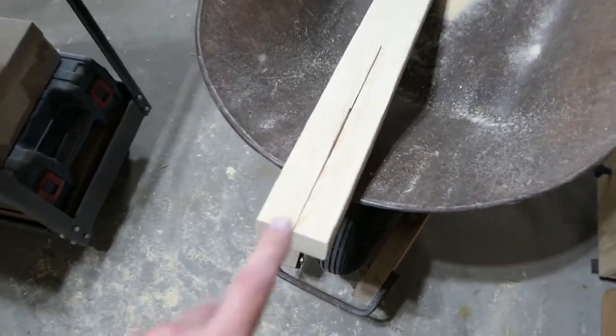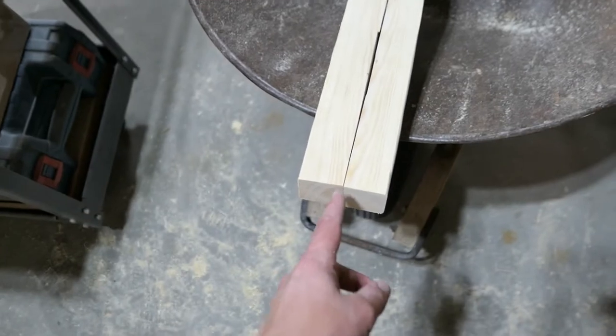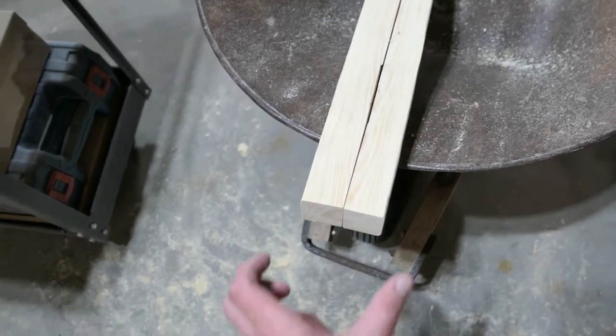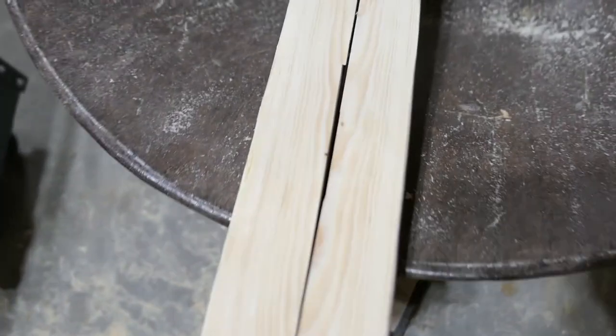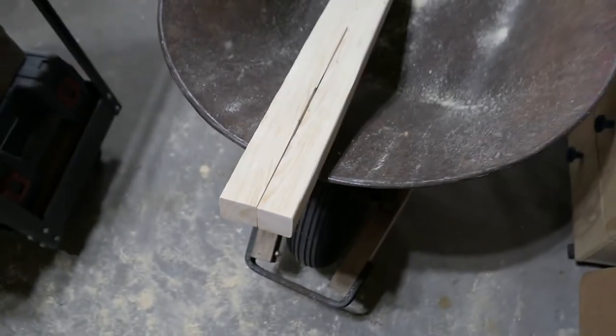I'm taking my time. There's only one of them that pinched on the blade — I tried bringing it out and cutting it again and it's still pinching even with two widths of blade. So I kind of gave up on it, didn't want to take a chance.